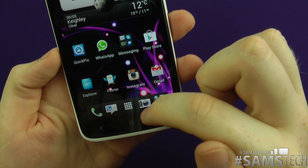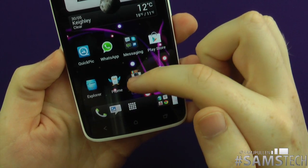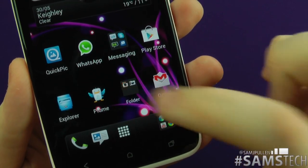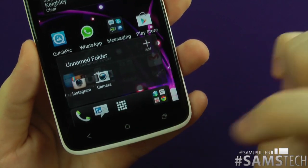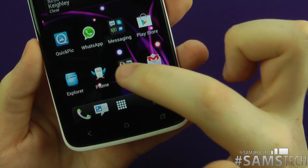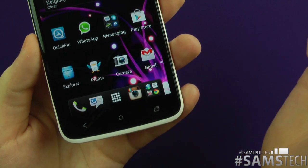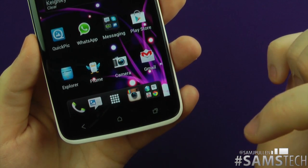As an example, if I don't want the camera in there any longer — tap and hold, pull out. You'll see this is going to show the folder as well. Drop it on there and we've now got a folder. So not only have we taken it off, if I want to put Instagram there instead — tap and hold, drag and drop — job's done.